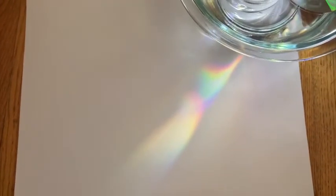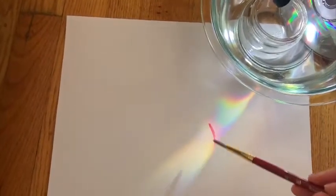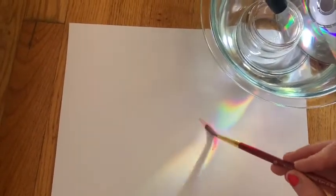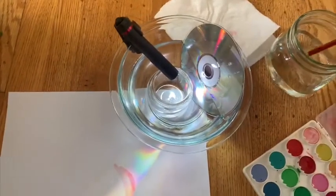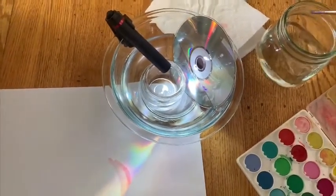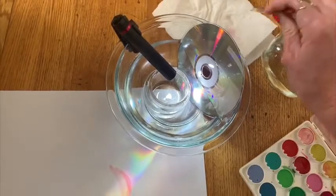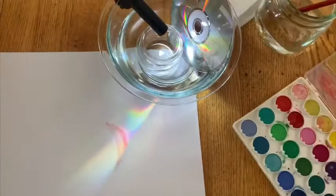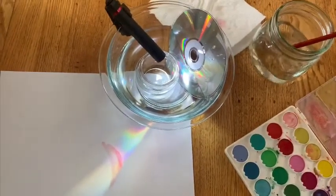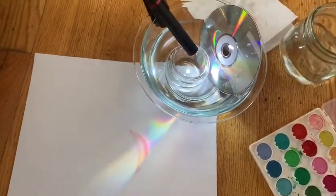I'm going to paint where I see my rainbow. I can't wait to see the kinds of beautiful paintings you've made. Remember, each time you use one color, clean your brush, pat it dry. If you're using a paint palette like I am, you're going to need to get your brush wet one more time before you can paint.